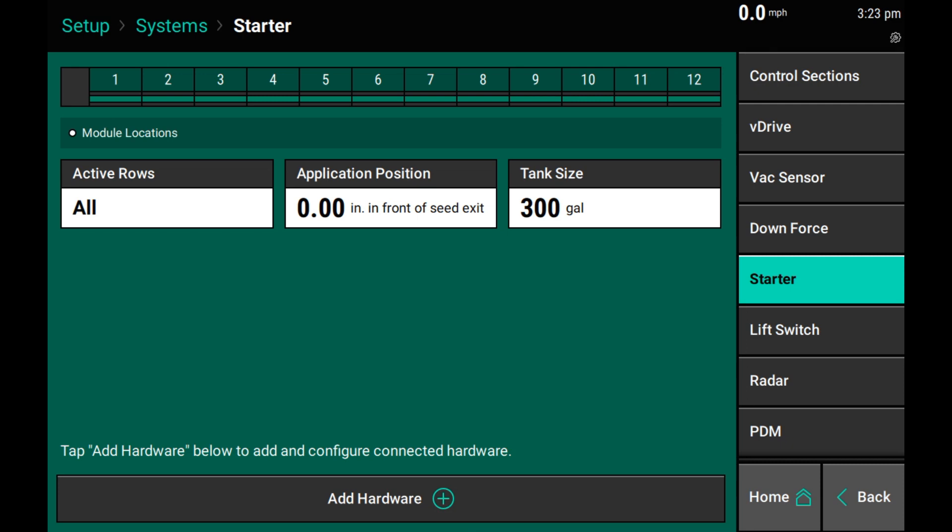What I mean by that is start downstream at the row, at the lowest piece of hardware, adding your flow meter or your FlowSense at the row, and working our way up to our HDs if we're controlling sections, and then finally up to the pump controller for vApply Base modules. This will allow the 2020 to identify if this is a vApply HD system or a planter-wide controlled vApply Base system. This identification process allows us to automatically hide setup options that are not needed for one control style or the other.